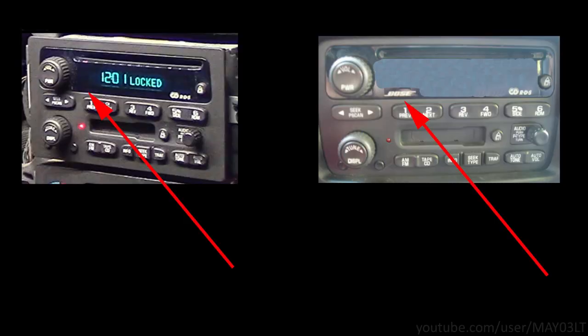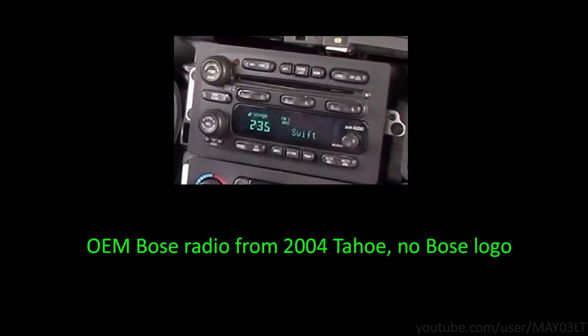Your factory radio may or may not have Bose on the radio itself, and you may see the Bose logo when you first turn the radio on. I myself do not have a Trailblazer with the Bose system — I'm going off of cases reported throughout the years on the forums. Some people have had the Bose system with no marking on the radio or in the display. Some people had it on the radio and the display. There's been a lot of discrepancies. Just for comparison, here's a Bose radio from a 2004 Tahoe — it does not have the Bose logo on it, but it is a Bose radio. So really the radio itself is not a good way to determine if you have Bose or not.